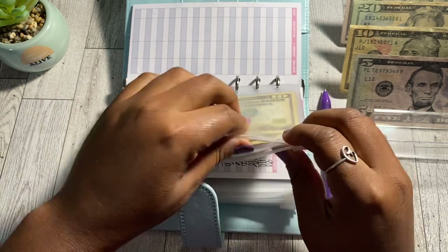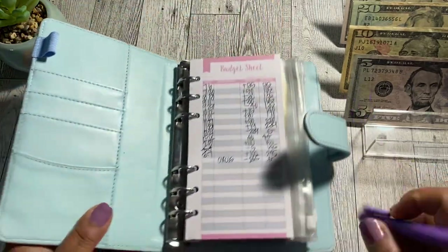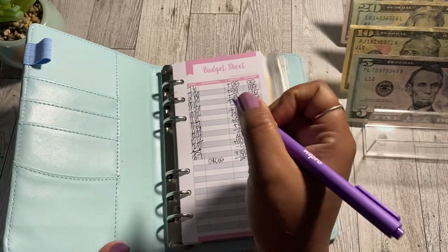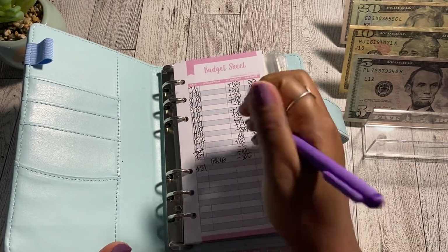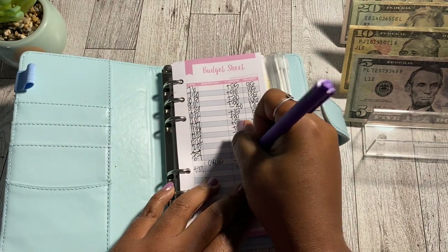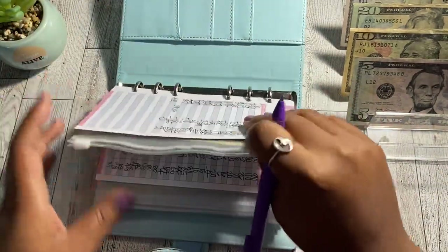I also like to update my trackers so I can keep up with the cash I've saved for my sinking funds. Today is April 29th — I'm pre-filming this video — and we're going to add in $20. That brings our vacation sinking fund balance to $20, and now we can move on to the next one.